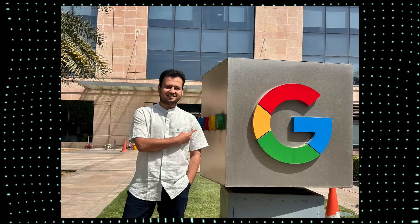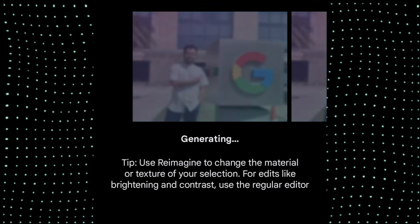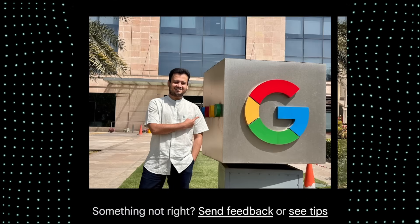There's also a new feature in Magic Editor where you can reimagine an entire photo. In the reimagine prompt I typed 'reimagine this as Taj Mahal,' and once processed, it entirely reimagined the scene for me. How cool is that!